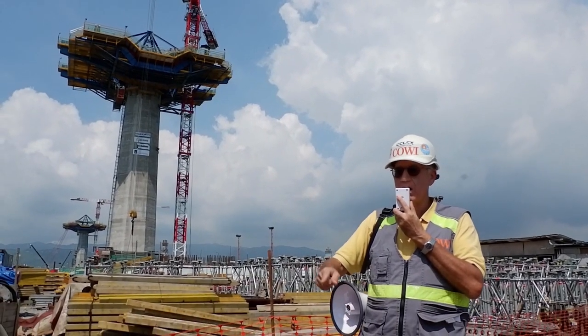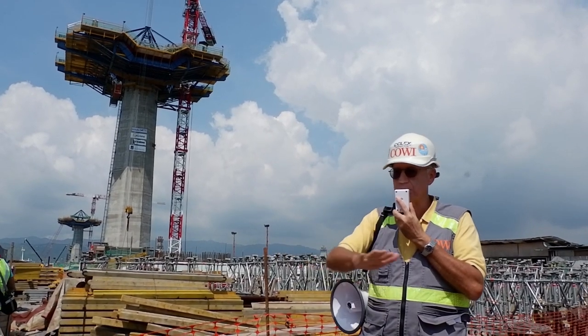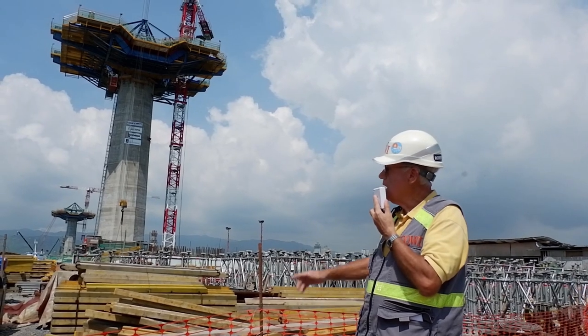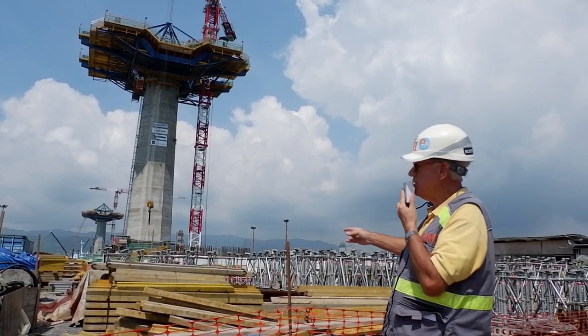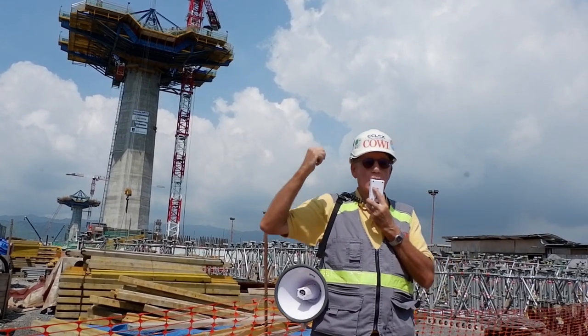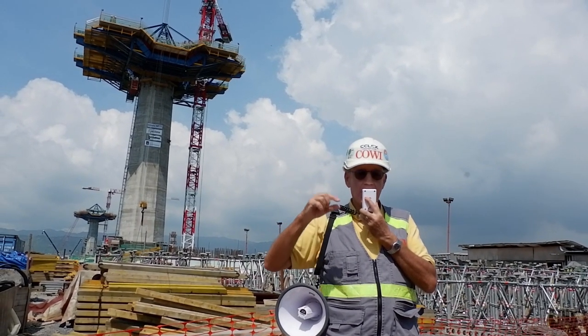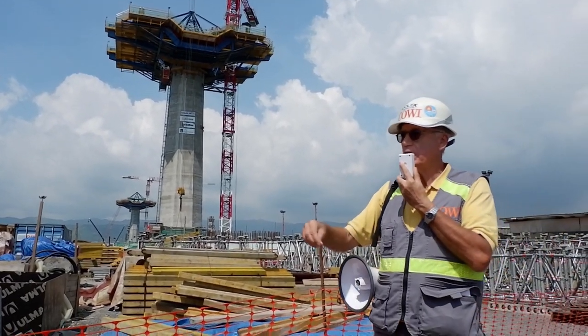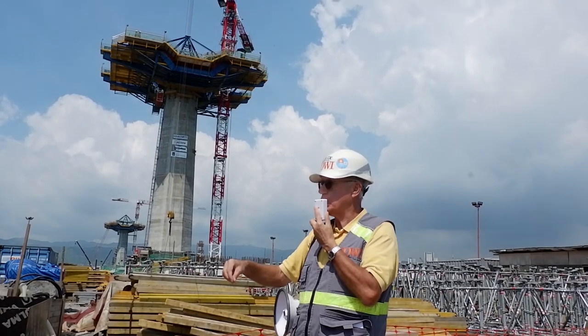You can do it down here — it takes half the time of doing it up there because you've got much more space and freedom down here. You can see the cranes — we have a lot of cranes here. The tower crane here can lift quite a lot. We're going to be lifting today five cubic metres of concrete. Does anyone know what five cubic metres of concrete weighs?